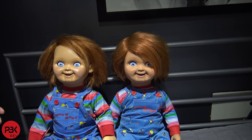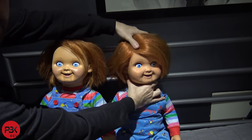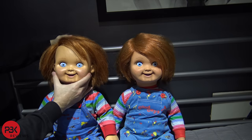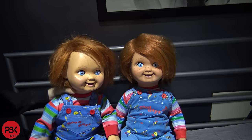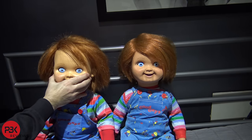Another difference between the two: the Trick-or-Treat Studios one — the head does twist and turn, whereas the handmade one doesn't seem to turn. I have to move the body itself. The body twists but the head at the neck doesn't really twist — it stays as one piece.